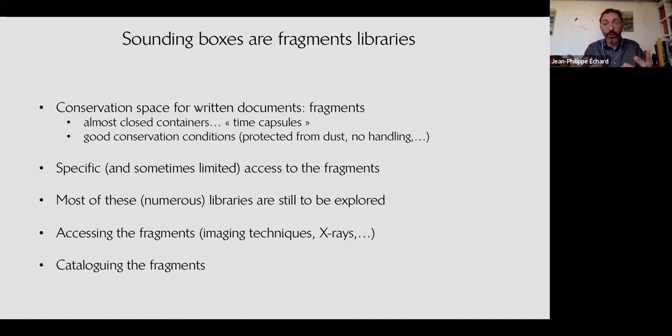This is the end of my presentation. I will be happy to have your comments and questions. I would like to thank the great team at the Musée de la Musique and the CRCC research unit: Marie Radpont, Ulfa Bellage, Sébastien Kirsch, Salomé Bleudet, Alexandre Gilon, and Constance Vétillard — students who participated in this project — and all colleagues from other institutions, especially Justine and Laura Albiero for her great and generous collaboration. Thank you all.